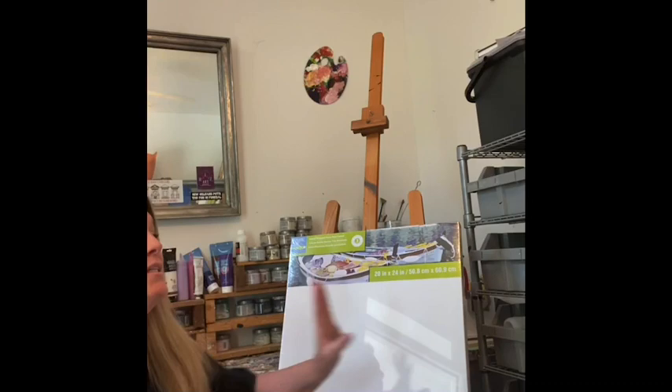Hey boys and girls, this is Miss Dupree in her very messy art studio. This week I wanted to show you my art studio and all of my supplies. Miss Dupree buys things from Hobby Lobby and Michaels and online - traditional art supplies like canvases, lots of different paints, and all different kinds of tools. But you really don't need a studio and you certainly don't need a lot of art supplies in order to be an artist.